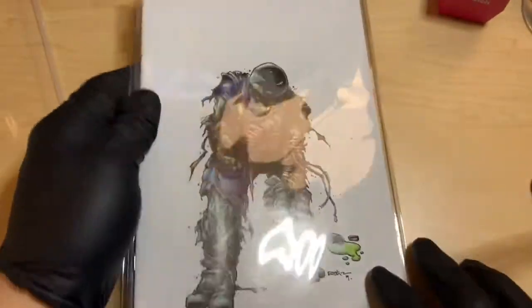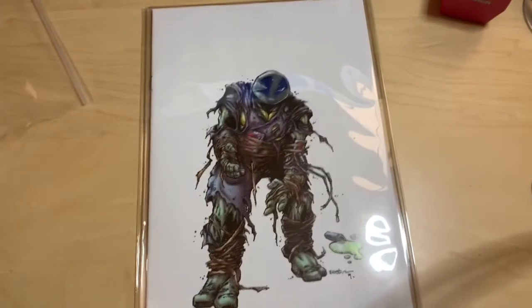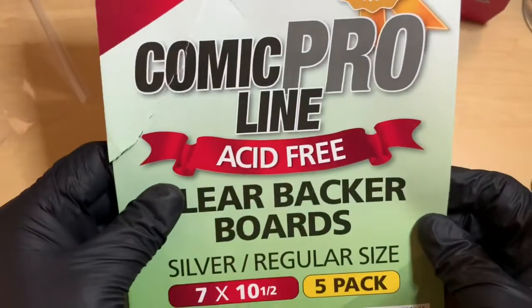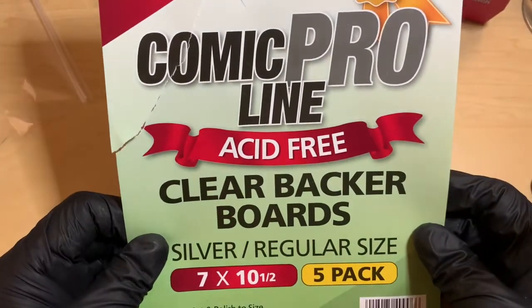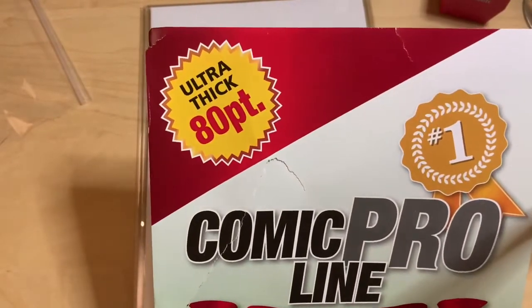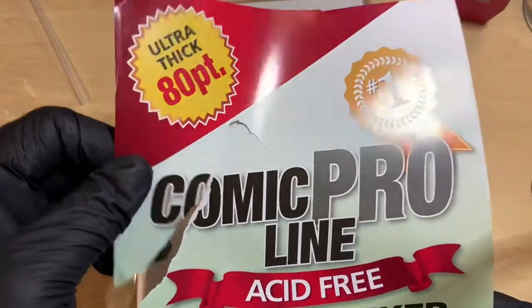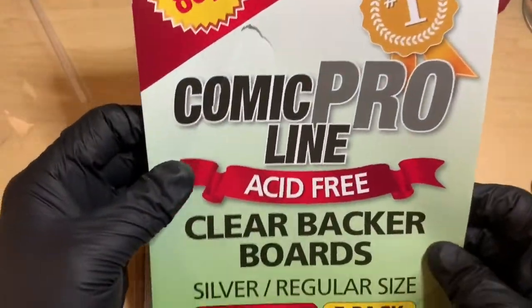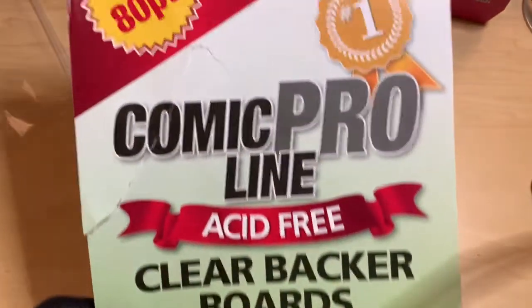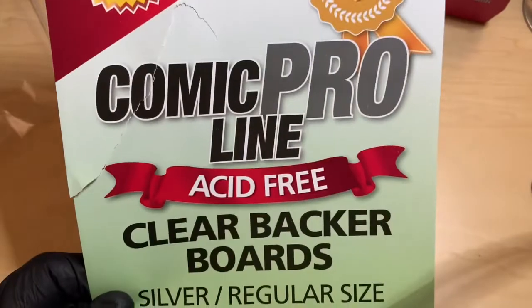That's pretty much it. Once again this is the Comic Pro acid-free clear backboard, the 80 point ultra thick. I would pay a little bit more for this. I'm not sponsored nor getting paid to do this review — just giving you a heads up that this is something I highly recommend.